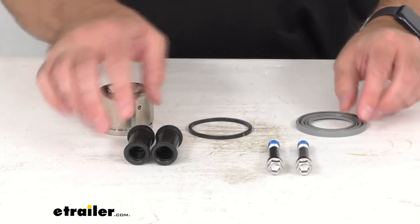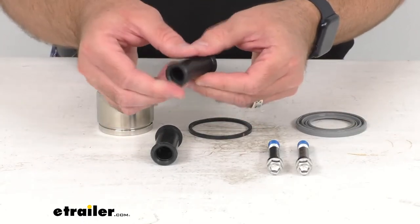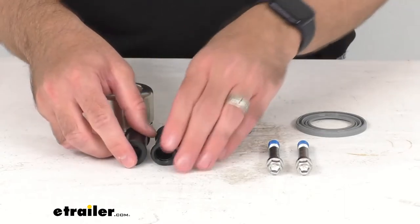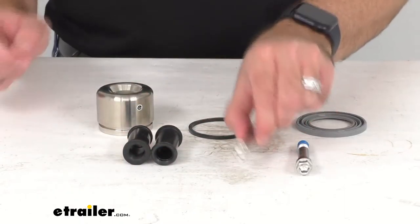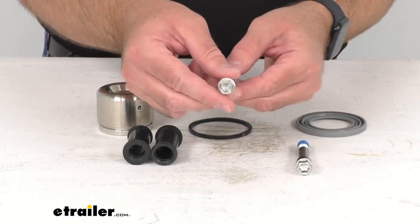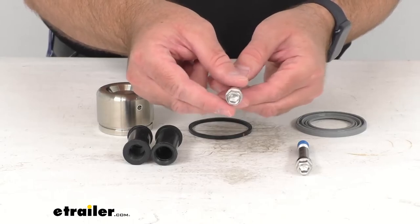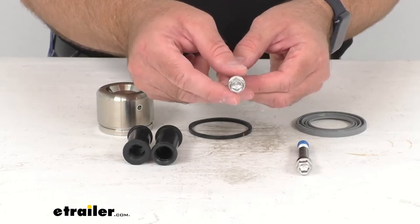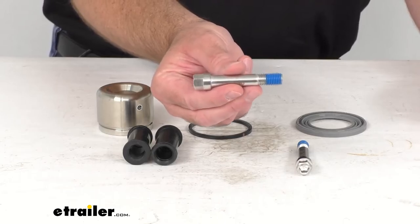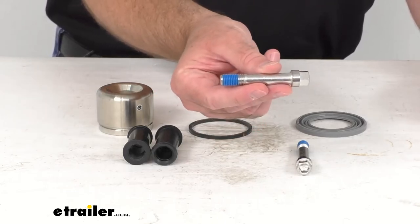And then you're going to get two rubber sleeve bushings, and then two stainless steel guide bolts. These are going to require a 5/16ths of an inch Allen wrench or a half inch hex tool for installation. The dimensions on these guide bolts is M11 by 1.5 inches.